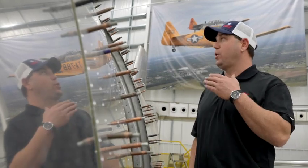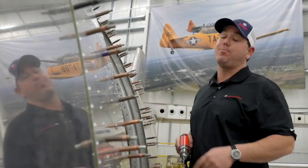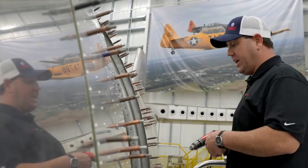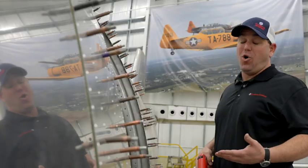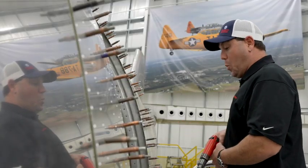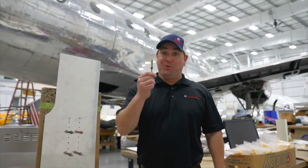When aircraft mechanics are working on sheet metal projects, they have to make sure that they're drilling the proper holes at the proper location at the proper size. So it's very important to make sure you don't do things like run the chuck into the skin and gouge the metal. Or if you're drilling a hole, you want to make sure that you don't hit something on the other side, or someone. So that's why we have drill stops.